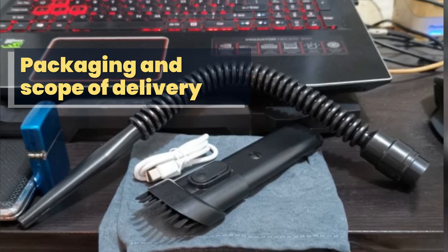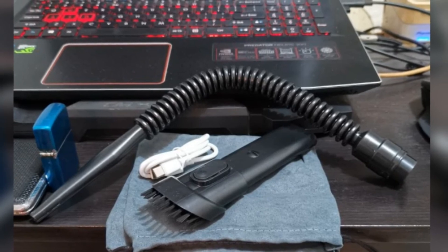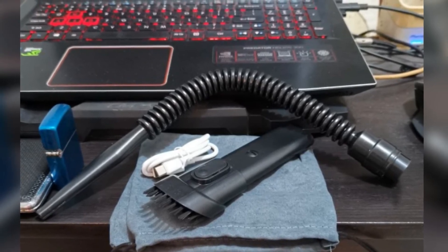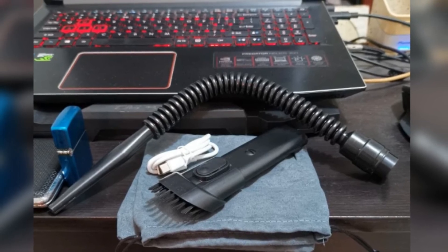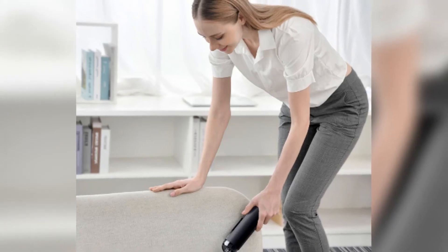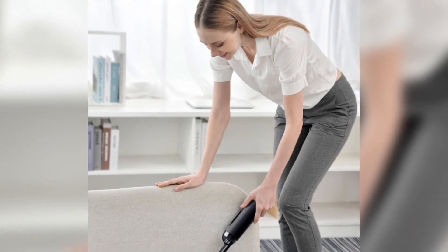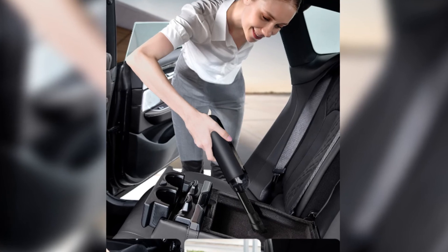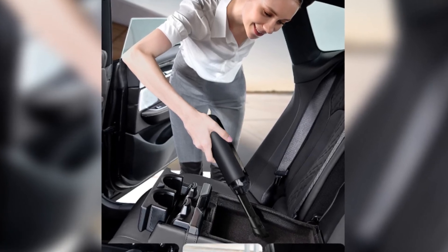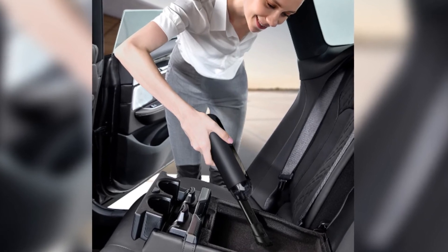Packaging and Scope of Delivery: Everything is delivered in a box with a glossy print. Inside, the vacuum cleaner is in a plastic mold — cardboard would be more environmentally friendly here — and everything else is stowed in a box. The vacuum cleaner itself is wrapped in plastic. In addition to the suction cups, the scope of delivery includes two attachments: a long thin one and a wide attachment with brushes, as well as a storage bag and a USB-A to Type-C charging cable.